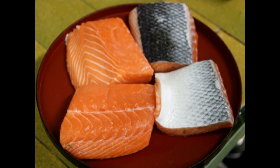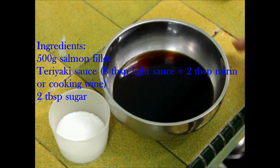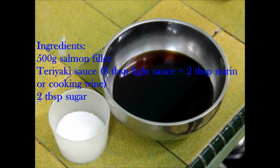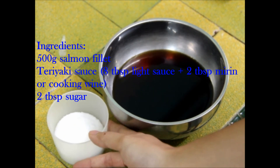You will need 500g of salmon and Teriyaki sauce. To make this Teriyaki sauce, you need to mix 8 tbsp of light soya sauce and 2 tbsp of mirin. If you don't have mirin, you can use normal cooking wine. Then add 2 tbsp of sugar.